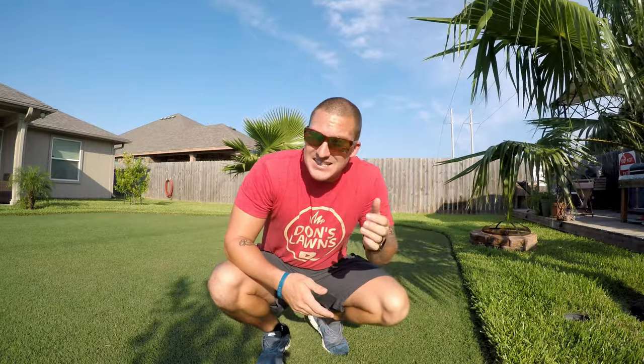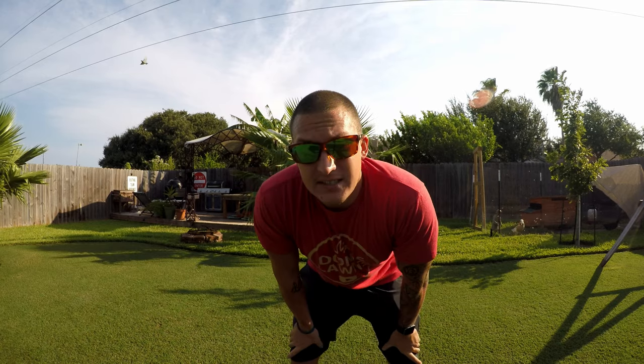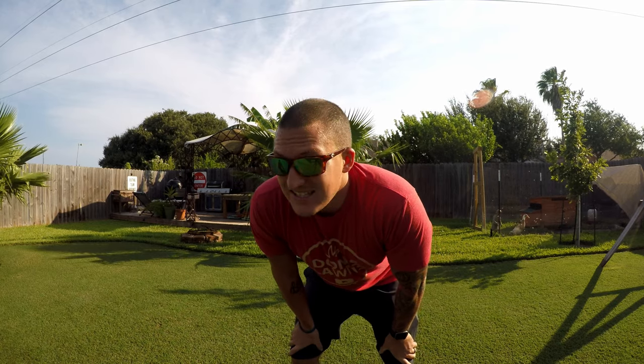If you recall I had a full St. Augustine lawn here and this last spring I decided that I was going to rip up a section and turn it into a Bermuda section. I've kept it at around five-eighths of an inch, around half inch, for the last probably month and a half to two months.